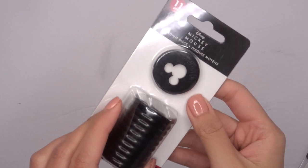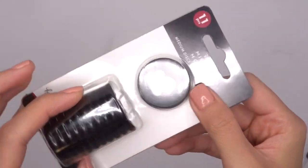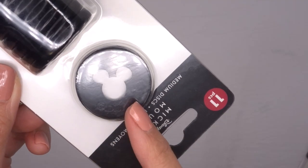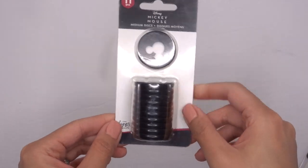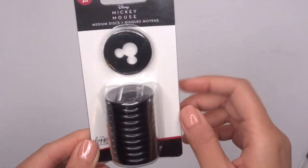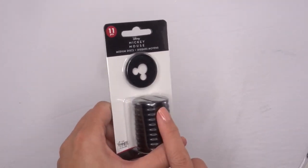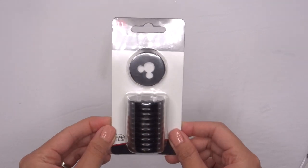Next, for the accessories we have the medium discs. I'm not going to take these out, but basically they're black plastic discs with the word 'Disney' down at the bottom and the Mickey face in the center. You get 11 discs and they are the classic size, so I think I could replace one of my other discs. I love black discs.